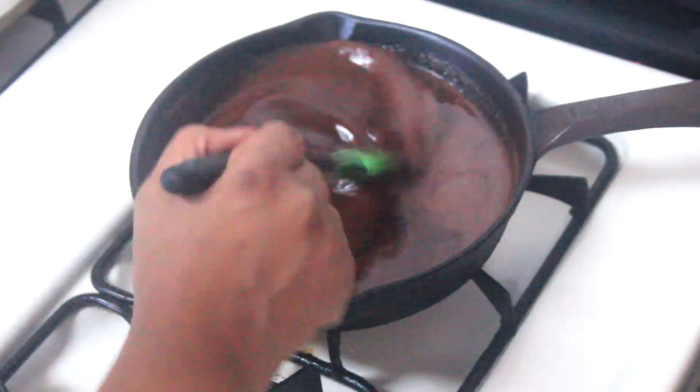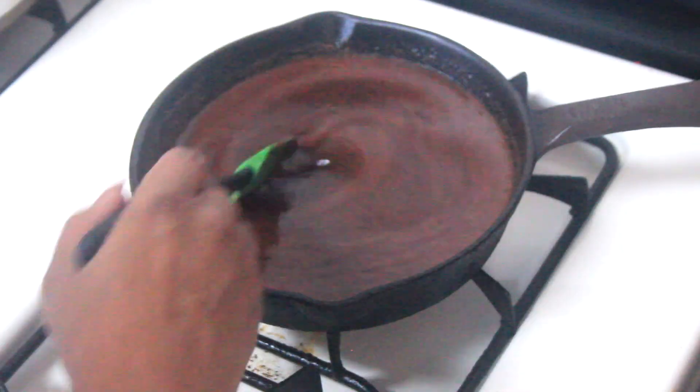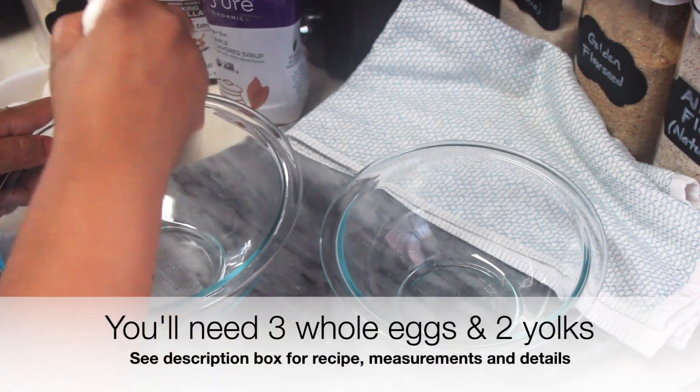I want you guys to let me know if you use these sweeteners and how you like them — comment below. Go ahead and give your chocolate mixture another stir, then grab a separate medium to large bowl.